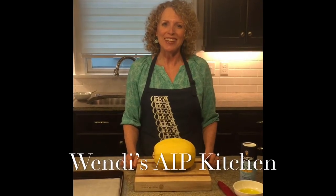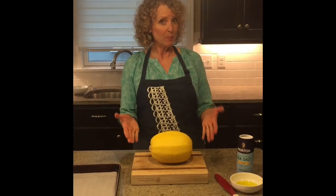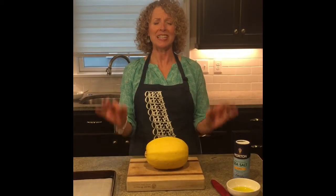Hi and welcome to Wendy's AIP kitchen. Today I'm going to show you how to roast a spaghetti squash and it will come out perfect every time.